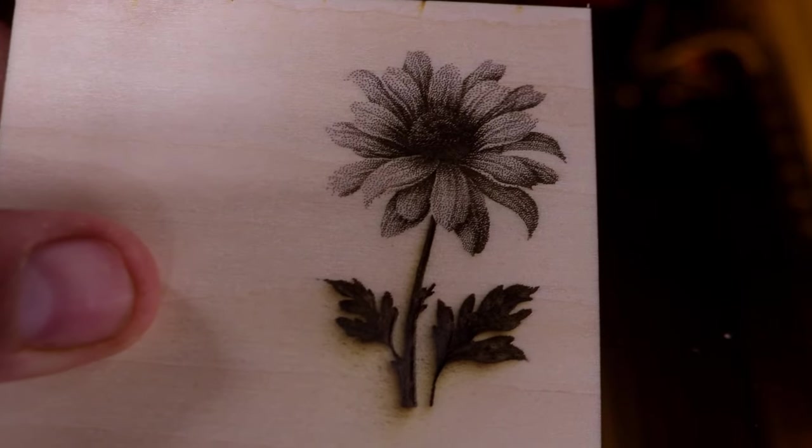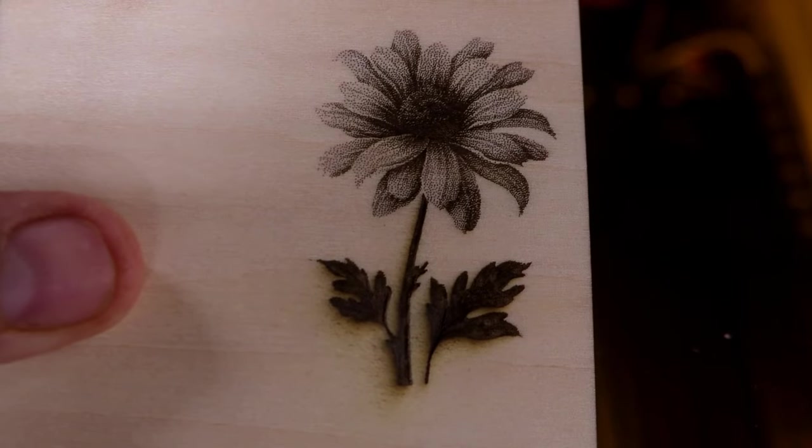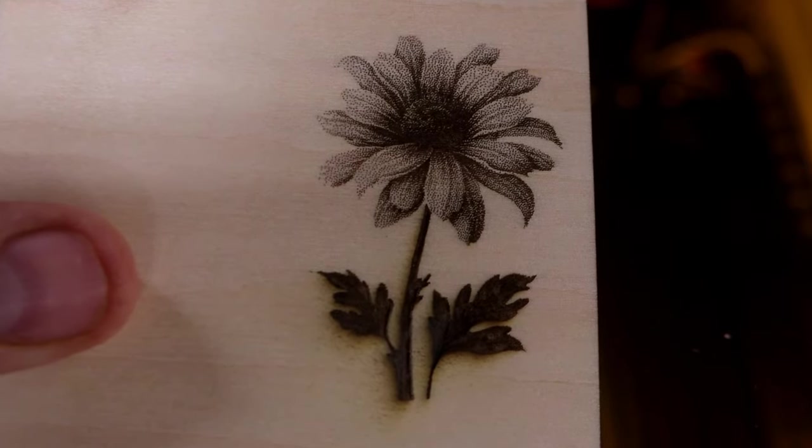Wow, that looks really good. To tell you the truth, it looks very realistic, actually.